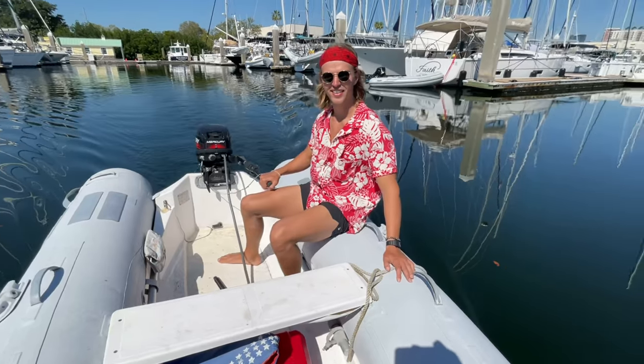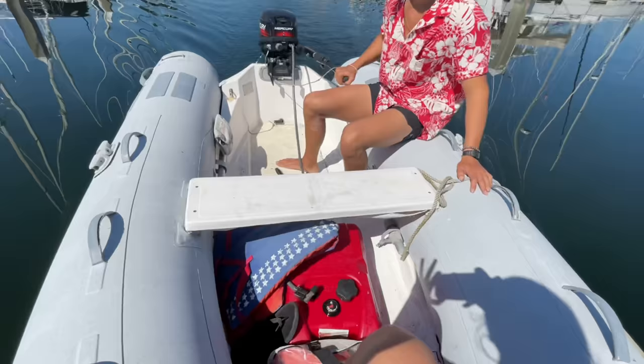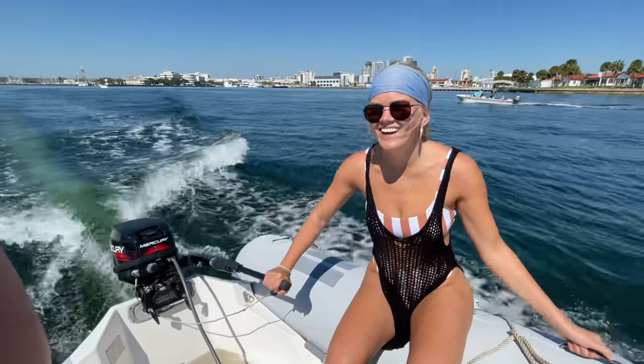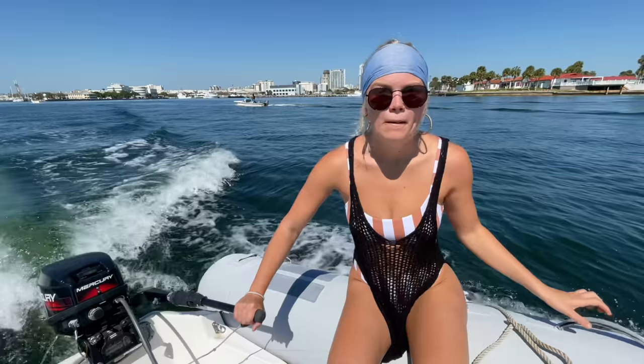Going for our first little spin of the dinghy! It's so beautiful! I love her! I've got a dinghy owner — woohoo! That's my little baby!